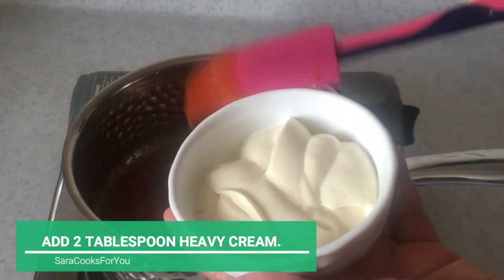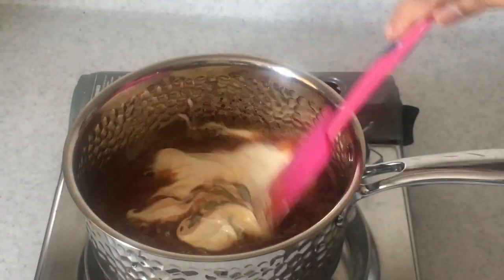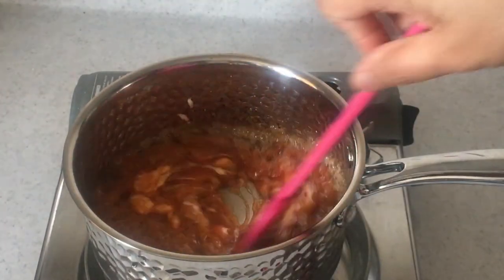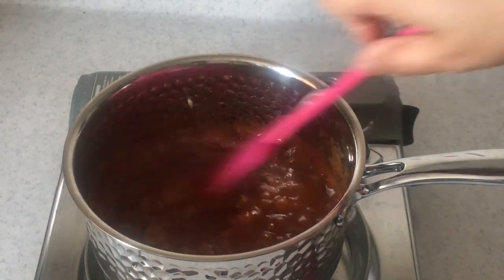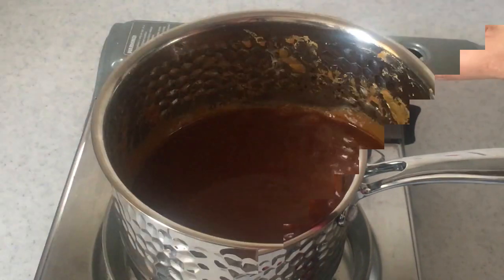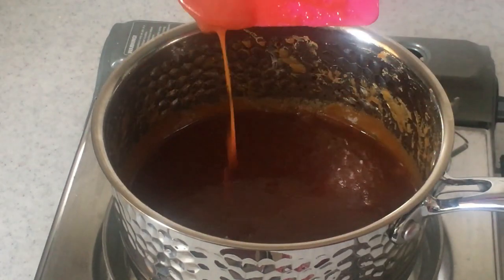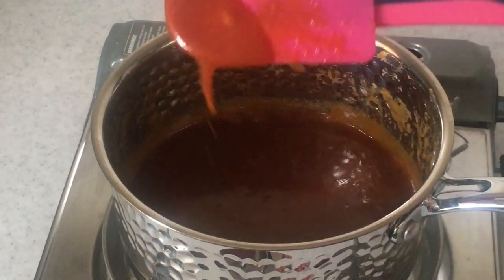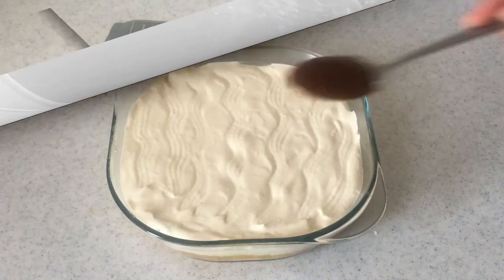Add two tablespoons of heavy cream — you can use any cream for this. The mixture gets really active and starts to bubble, so make sure you stay back from the container. The caramel sauce is ready. Let it cool a bit before adding it to the biscuit pudding.